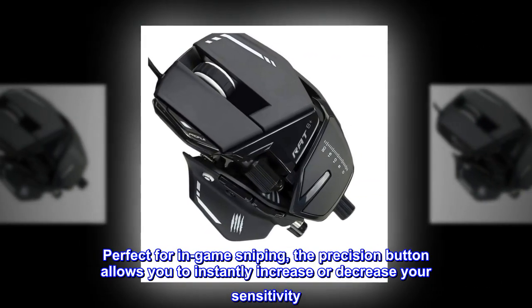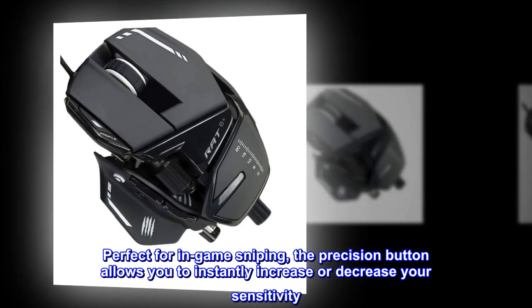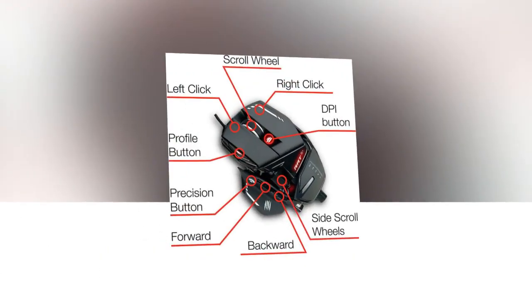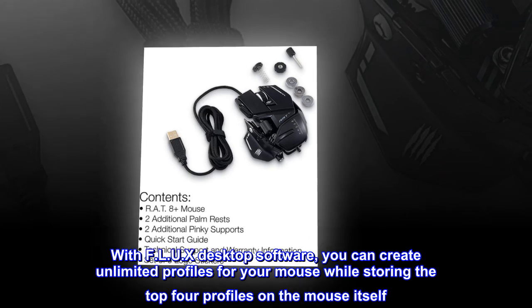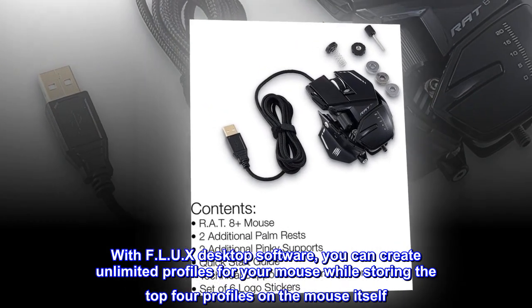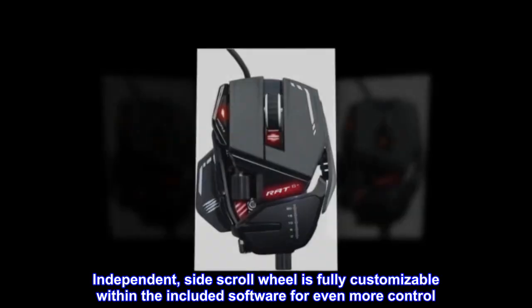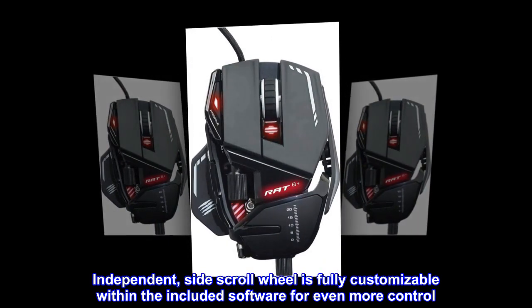Perfect for in-game sniping, the precision button allows you to instantly increase or decrease your sensitivity. With F.L.U.X desktop software, you can create unlimited profiles for your mouse while storing the top four profiles on the mouse itself. The independent side scroll wheel is fully customizable within the included software for even more control.